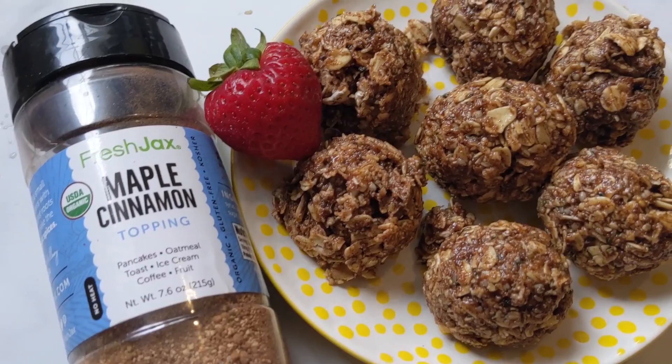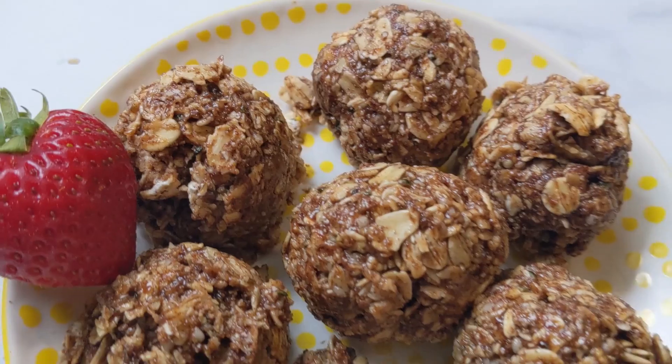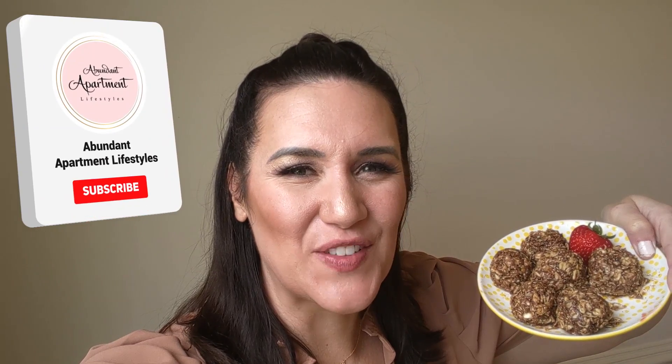If you found this video helpful, smash that like button and click down below to order your Fresh Jack spices — particularly the maple cinnamon topping, their pink salt, Greek seasoning, brunch life, and garlic-free herb. Click subscribe and go check out our other Fresh Jack organic spice recipes. Order two large bottles or one of their gift sets and they will donate a meal to a hungry child. Go order a whole bunch of Fresh Jacks, and check back next time for more healthy snacks.